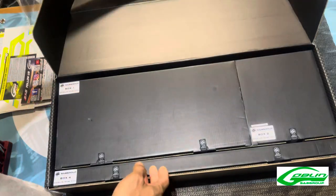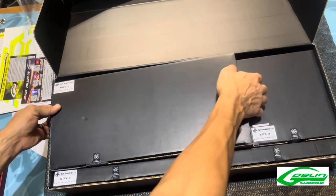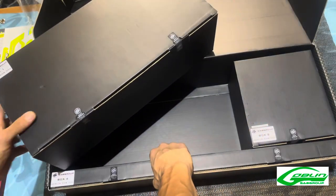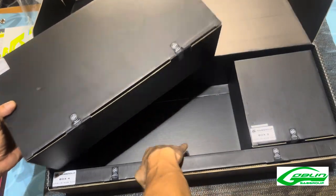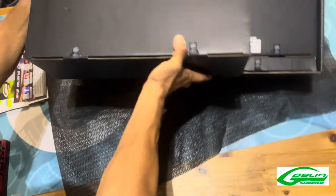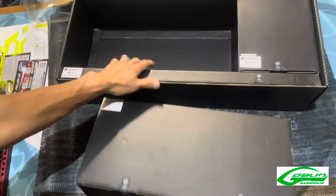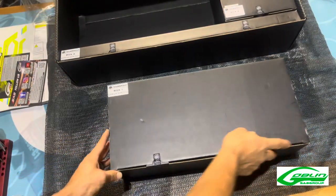We're going to go into the main four boxes we have here. Box one is the big one. We have box two, that's a nice rectangle box, and then three and four are these longer ones here. We'll start with box number one.